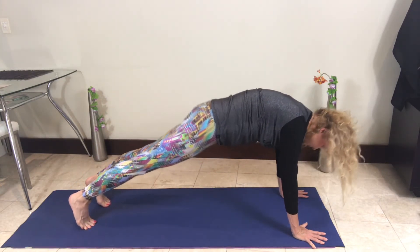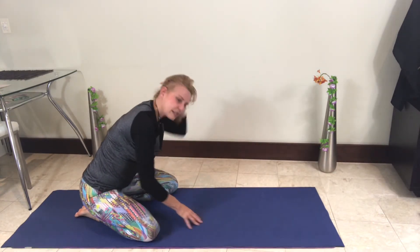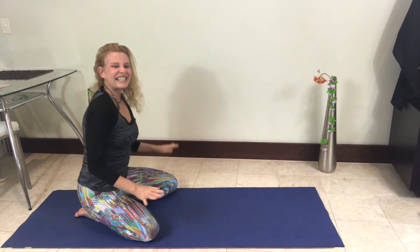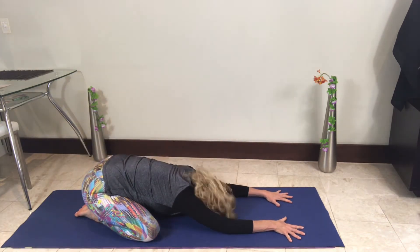Come forward into a plank for a little rest, then come back into virasana — knees apart, come forward, and just rest.